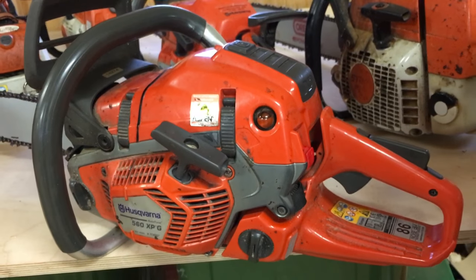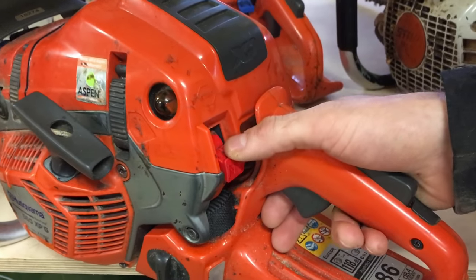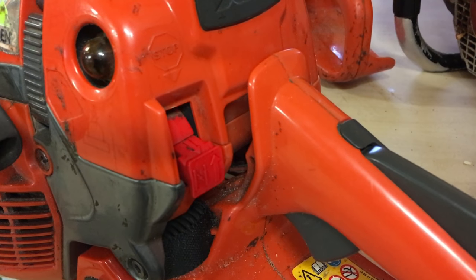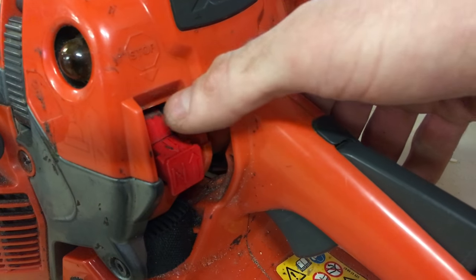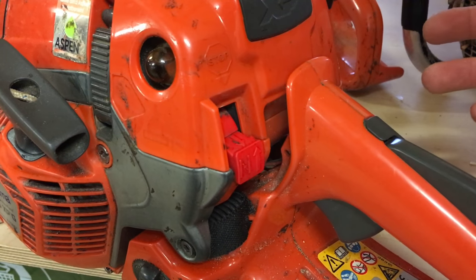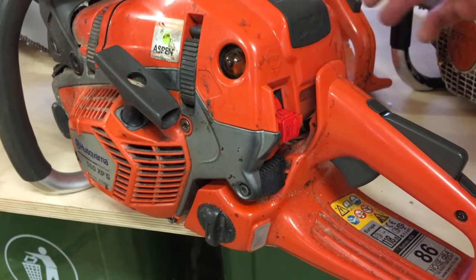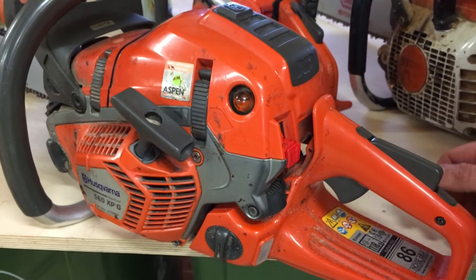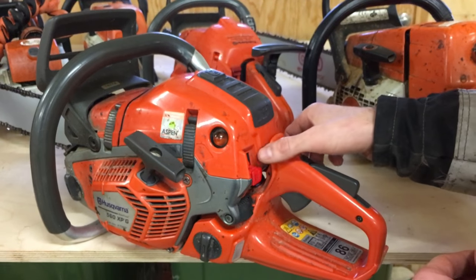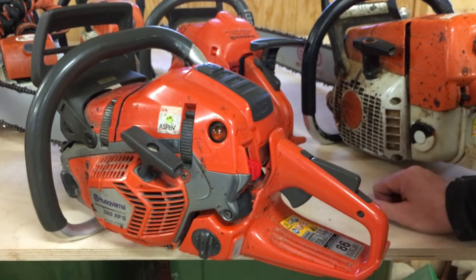The next important thing is actually the switch where you turn your saw off. In the case of some emergency or accident, it's important that you're able to just turn it off right away. The wiring in there can get messed up and not work properly. If you have to pull out the choke or hold in your decompression valve or whatever else to make your engine stop, it's not okay. Your switch to turn off your saw needs to work properly.